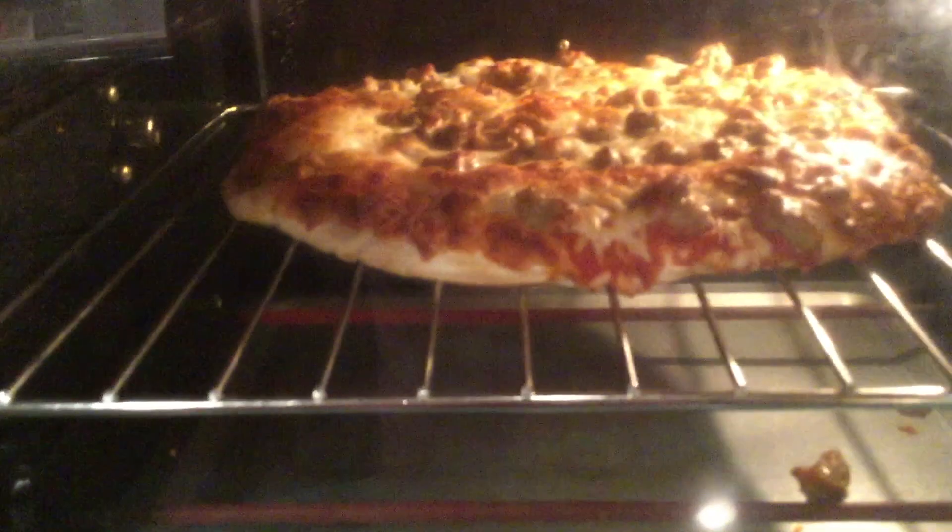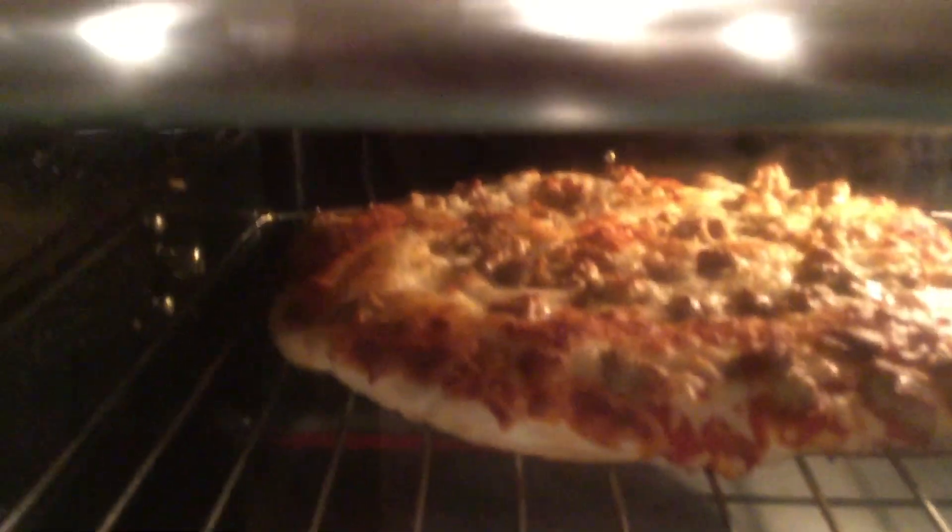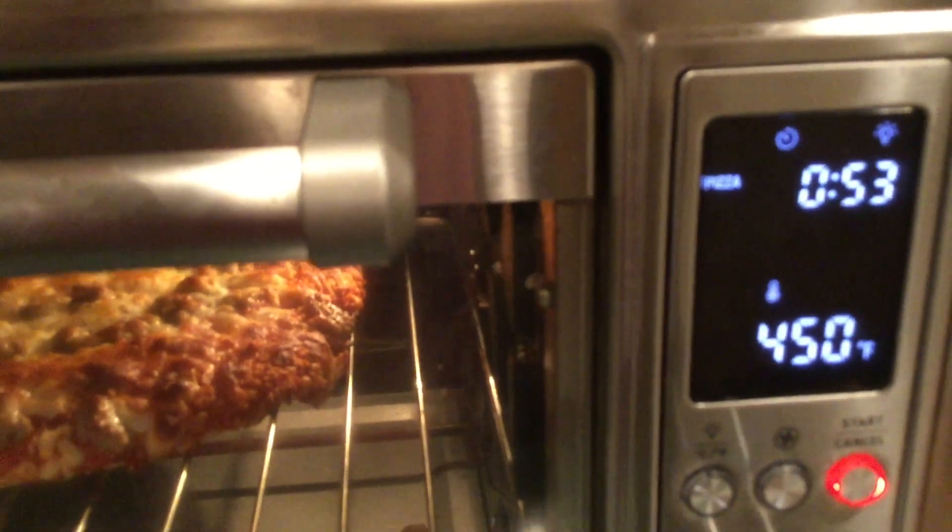I'm making a pizza in my Kosori Air Fryer Oven. Let me turn this camera around. Pizza is almost done — I see one of my sausages fell off. This is the Kosori Air Fryer Oven, and it has 53 seconds left on it.